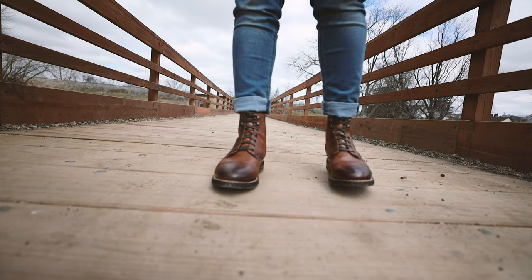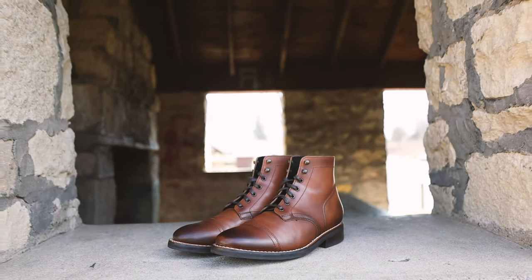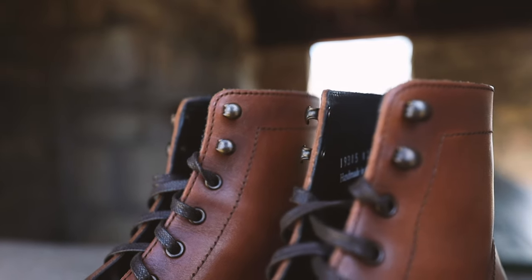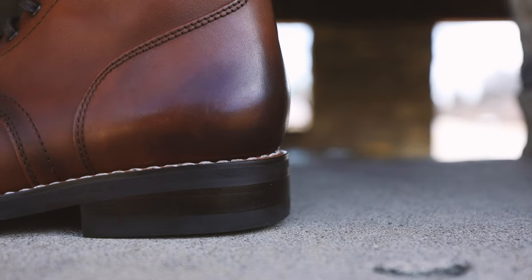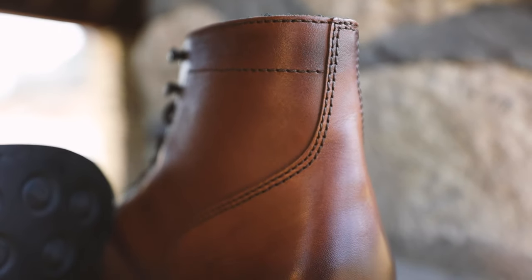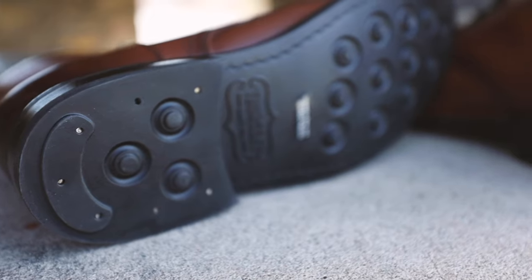Trust me, if there was something bad or something I didn't like about the boots, I would tell you. Thursday boots is not paying me, but they did send these over for me to review, and that's not going to skew my review. Here are some product features: Brandy hand-finish full grain leather, Goodyear welt construction for longevity, fully lined supple glove leather interior, premium flat waxed cotton laces, custom reinforced eyelets, Poron antimicrobial shock-absorbing insole, cork bed midsole that forms to your feet, Dura-EVA comfort strip, and durable studded rubber outsoles — handcrafted with integrity.